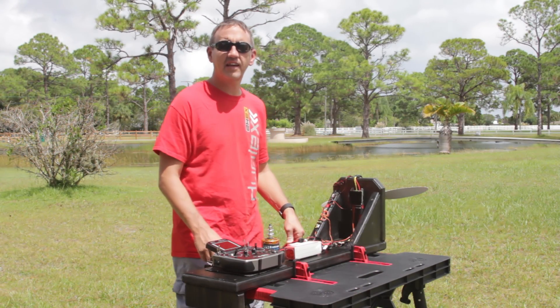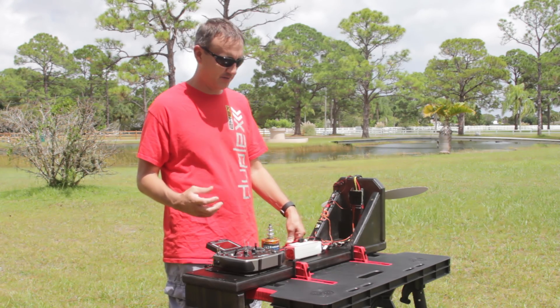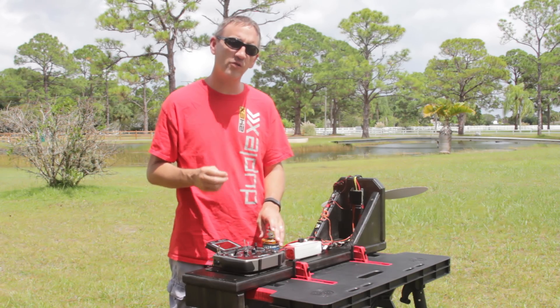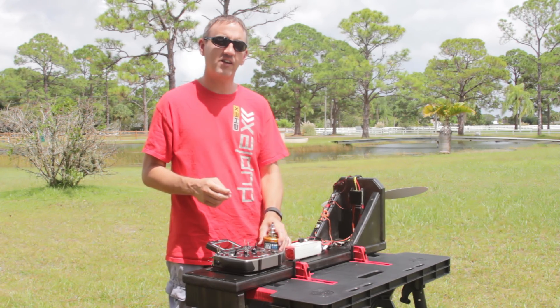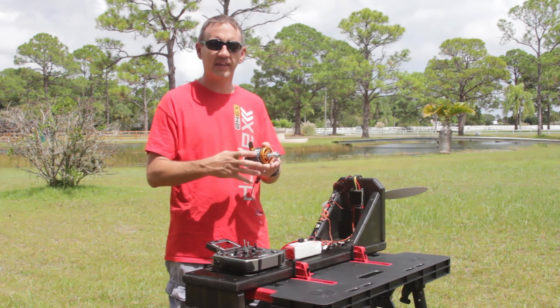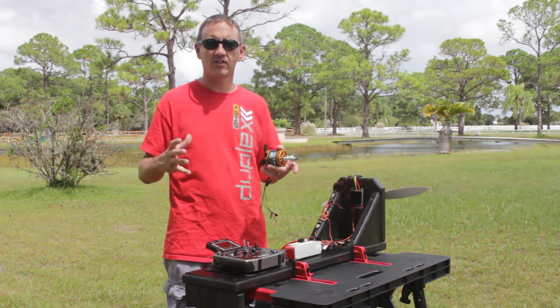Hey guys, James with Jetty USA and Esprit Tech. We wanted to get with you today and introduce Axie's new line of motors. Those right now are the 53 series 3D Extreme motors with telemetry. They are available currently in three sizes in multiple KVs, but that range will continue to grow both into smaller models and into larger ones.